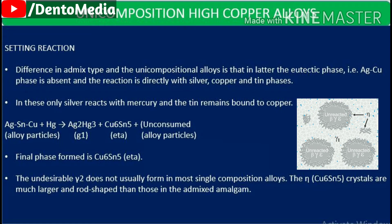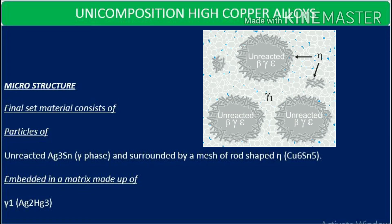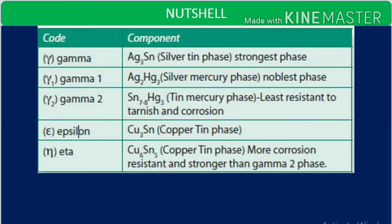The undesirable gamma 2 does not usually form in unicomposition alloys. The eta phase in unicomposition alloys is much larger and rod-shaped compared to those in admixed amalgam. The microstructure of the set material consists of particles of unreacted gamma phase surrounded by a mesh of rod-shaped eta embedded in a matrix of gamma 1.